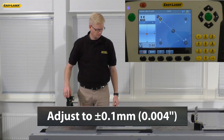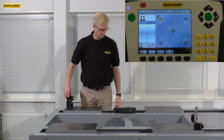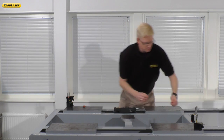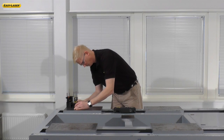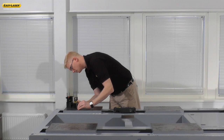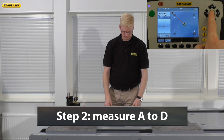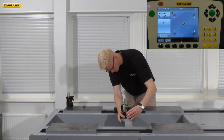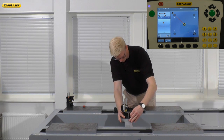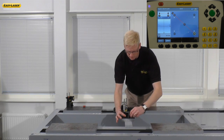I'm now going to fine tune to within one tenth of a millimeter using the digital targets in the display. Once adjusted, move the M unit back to pad A. I'm now going to register the first measurement. Follow the on-screen instructions and move the unit to the center point. Take a measurement and then move to pad D.